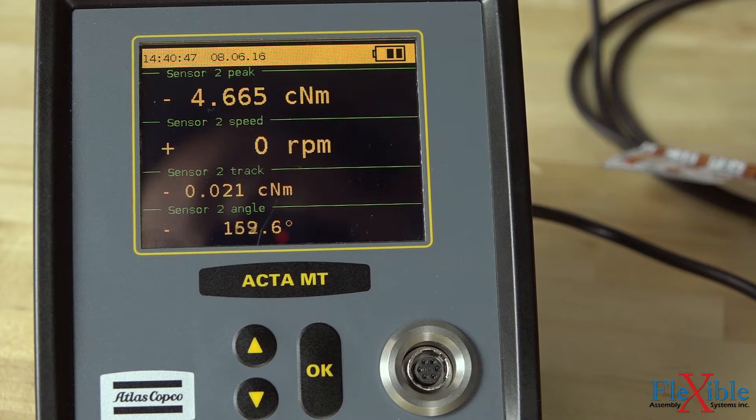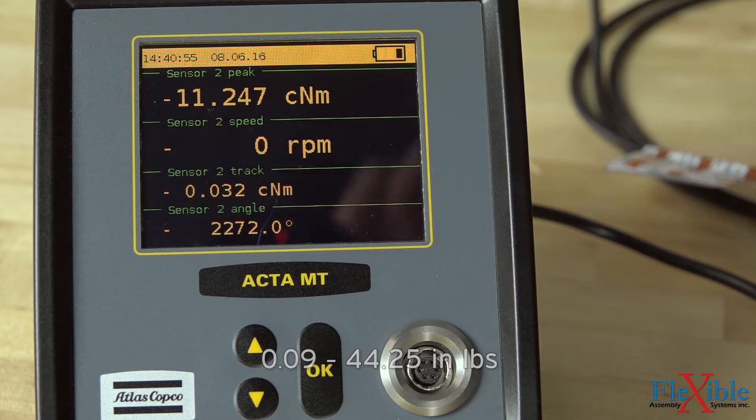By performing 1,700 measurements per second the ACTA MT4 provides accurate, fast, and reliable measurement in a recommended torque range of 1 to 500 newton centimeters.